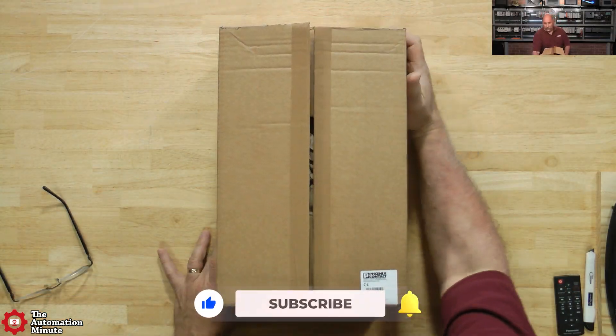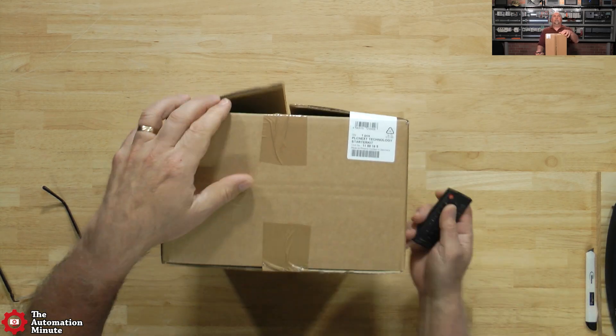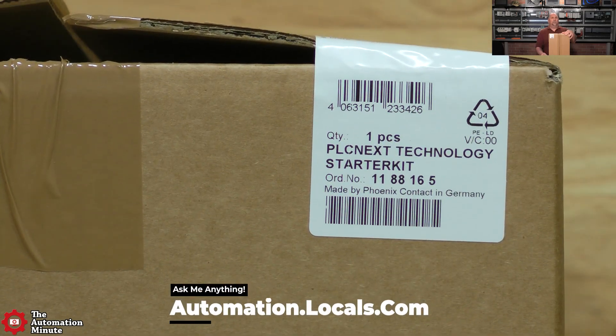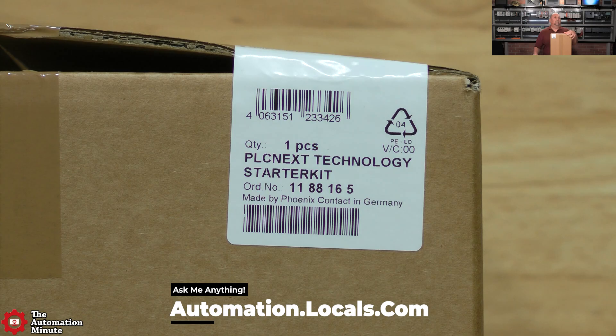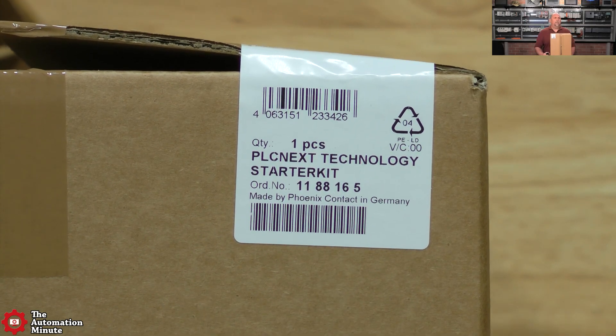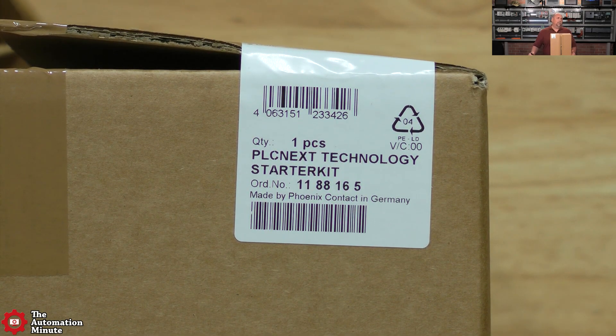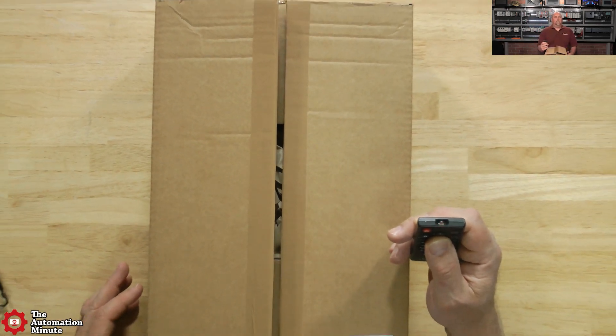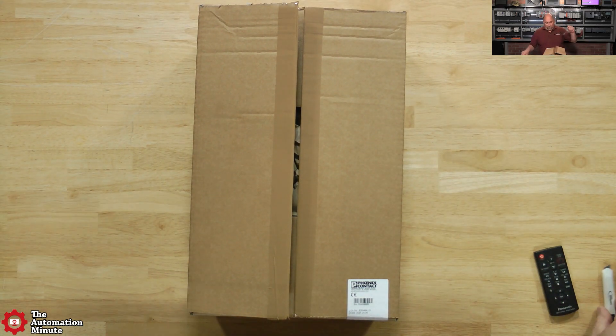Today we're going to take a first look and unbox a PLCnext starter pack from Phoenix Contact. The first thing we'll do is zoom in on the product label. I've already started opening the box, but I want to look at the product label before we completely open the starter kit. This is a PLCnext Technology Starter Kit, part number 1188165. So if you decide you want to pick one up, that's what you would get. Let's go ahead and zoom out and see what's in this box.